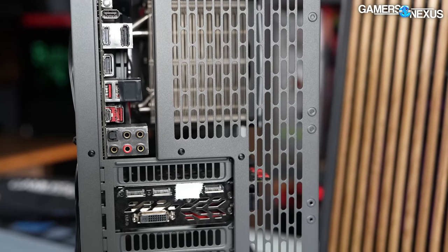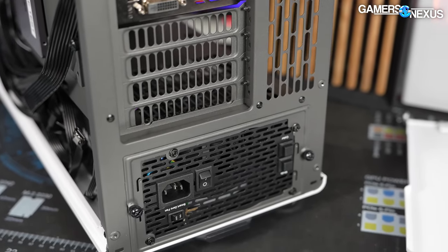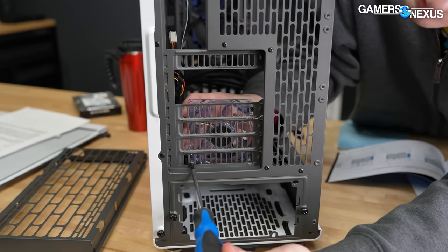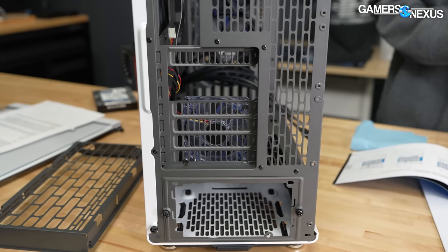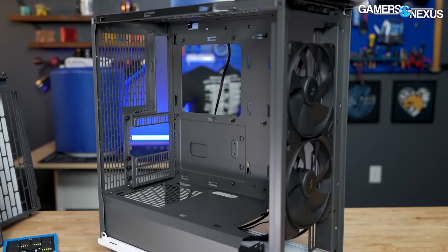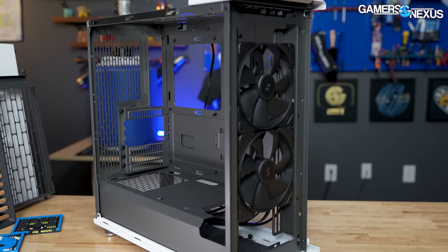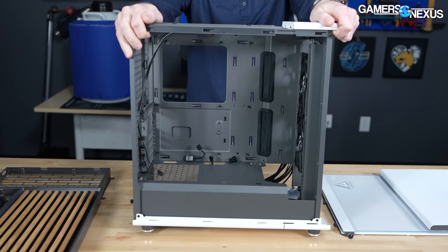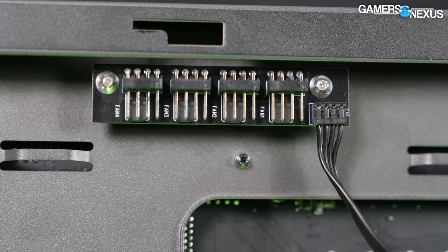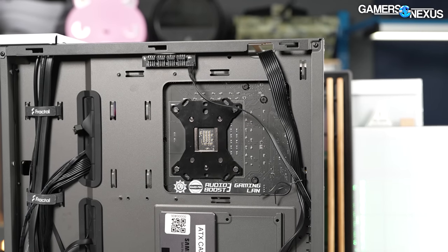The rear expansion slot covers use the same hole patterning as the rear fan mount, so it's actually possible to attach an 80mm fan directly to the slot covers. We like to see case manufacturers passively add functionality like this. The rear of the case is covered in the same hole pattern throughout, so the PWM fan hub or anything with standard hole spacing can be mounted anywhere on the rear or on top of the power supply shroud. The downside is that the rear is relatively delicate and flexes easily without a GPU installed. The PWM fan hub is a simple splitter with one PWM input and four outputs, attached with soldered standoffs so screws don't directly interact with the PCB.